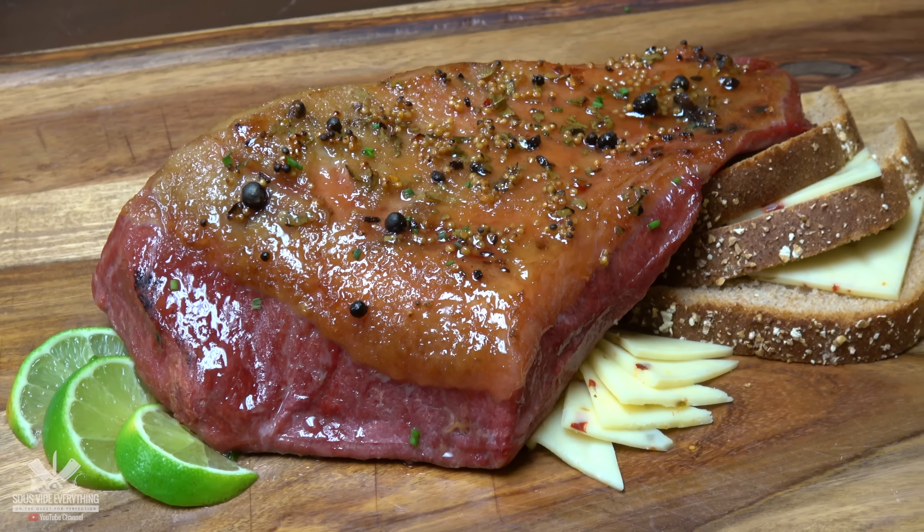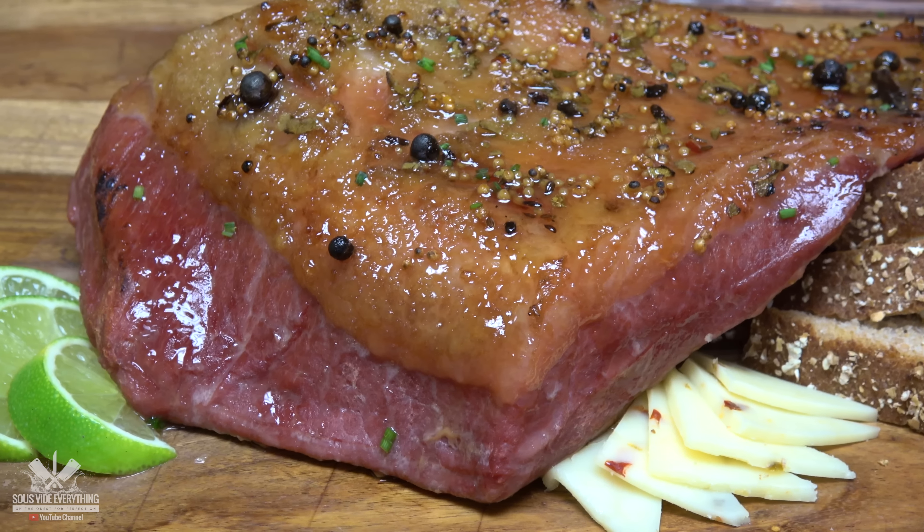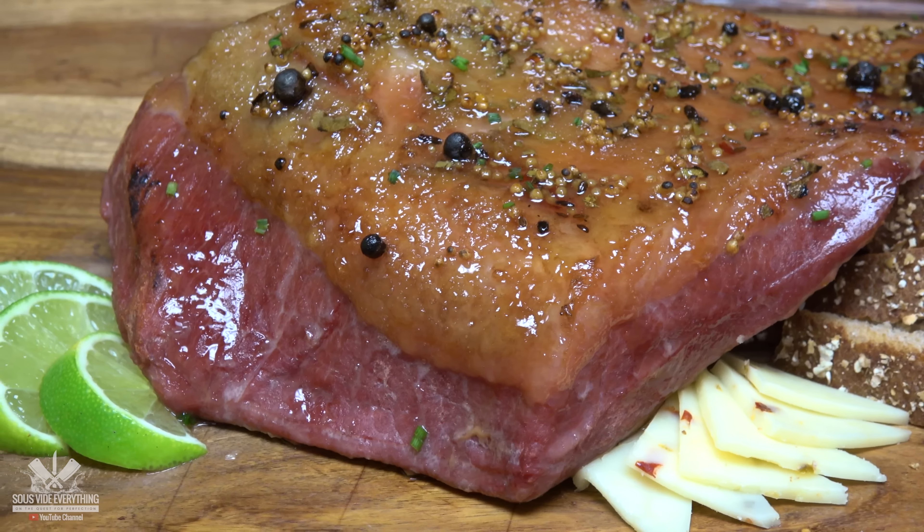Welcome back to Savita Everything guys. Today we got corned beef brisket. This was store-bought, but I made it my own. It turned out awesome. Let's check it out how I made it.